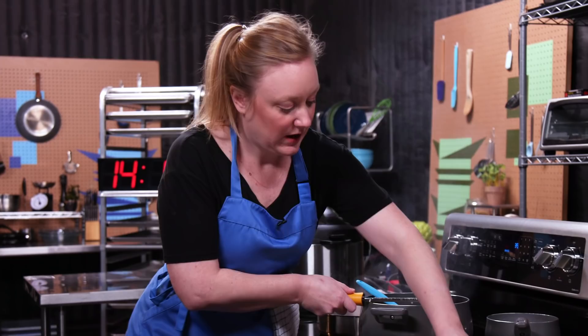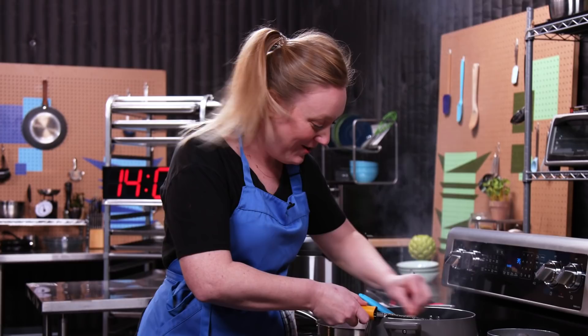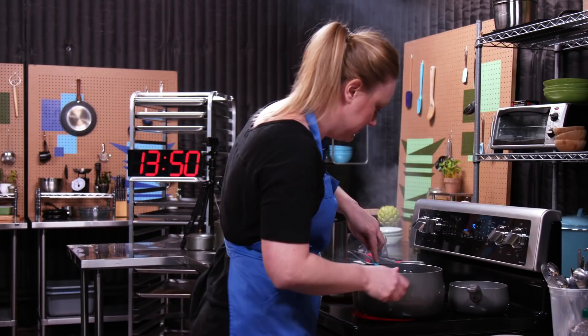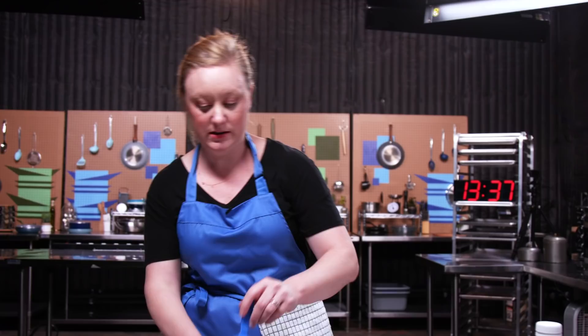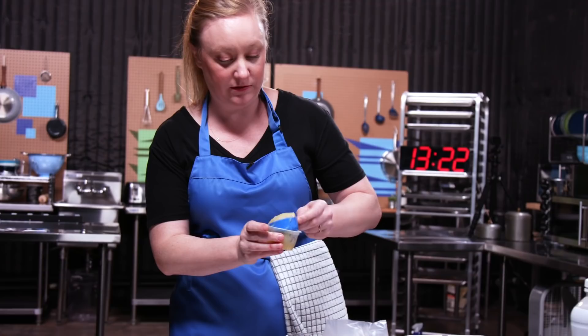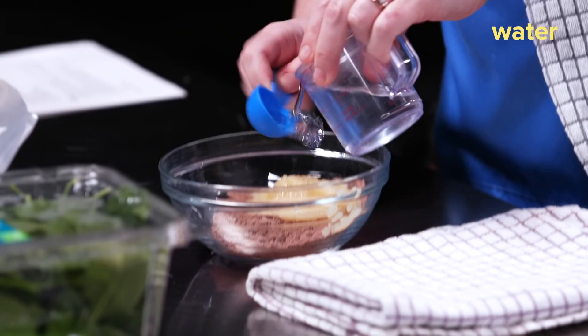How much time do we have? Fourteen minutes? Where did six minutes just go? Let me season my shallots with salt — you need to season every step of the way. I guess I'll move on to dessert since that's taking forever. We're making microwave lava cakes. So we're starting with a cake mix, just any chocolate cake. Then I'm adding a quarter cup of applesauce, which is gonna add a ton of moisture and flavor without adding a ton of fat. And then a little bit of water. Just whisk this together.